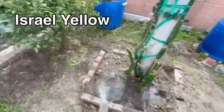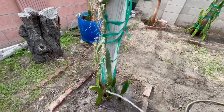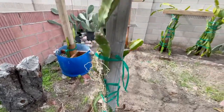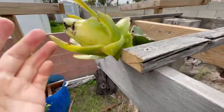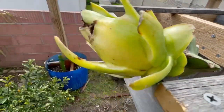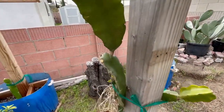Right here is the Israel Yellow, and I planted it in the ground. There is one fruit now — actually this is the second time this plant gave fruit, but this one the size of the fruit is a little bit small, and it's changing color now, turning yellow. The size is a little bit small compared to last time. This variety needs cross-pollination to set fruit, so I crossed it with Vietnamese White.